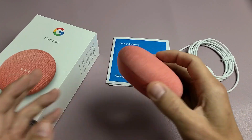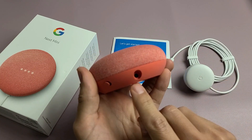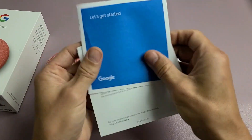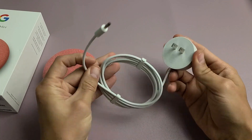So out of the box, we get the Google Nest Mini. We have a mute button over here, your power plug right there, some pamphlets, and the charging cable as well.